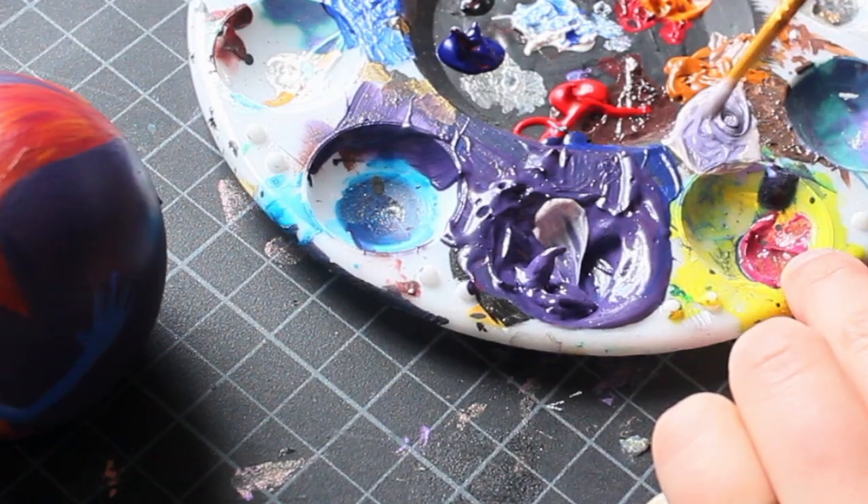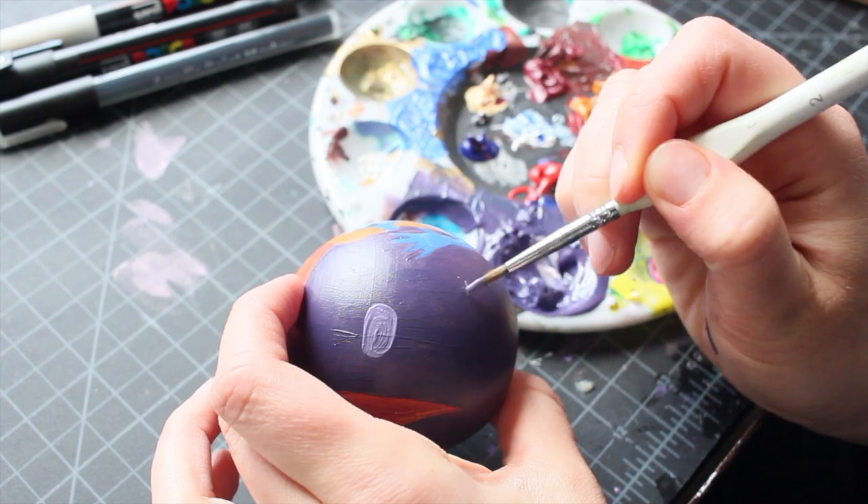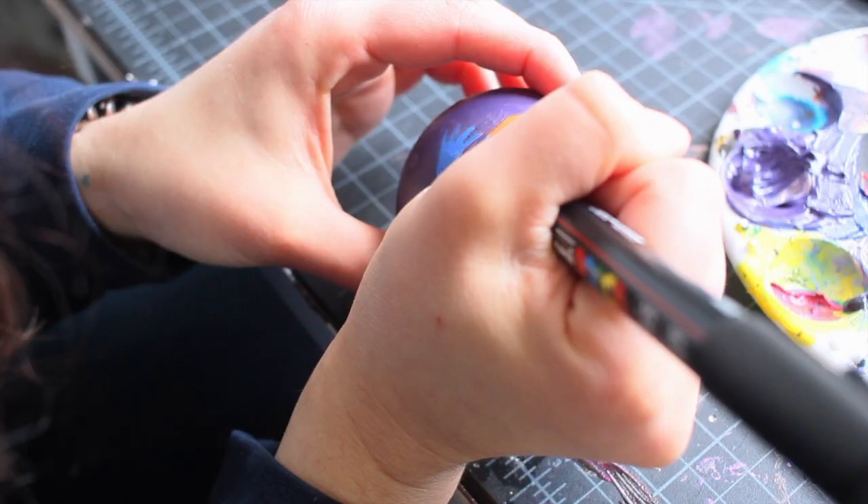This lighter version of the background color is going to be the bubbles. I don't know if it actually looks like bubbles or just polka dots, but I think it adds to the piece.